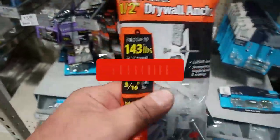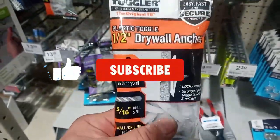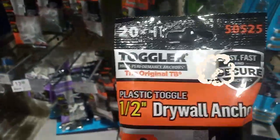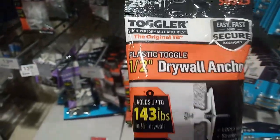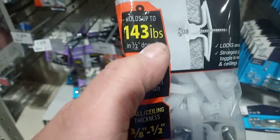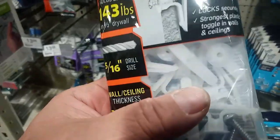If you need to hang up your cuckoo clocks and you don't have any studs, you could get these things right here. I'm at Menards. It holds up to 143 pounds in half-inch drywall.